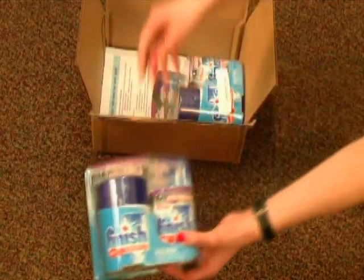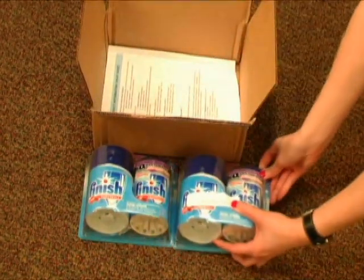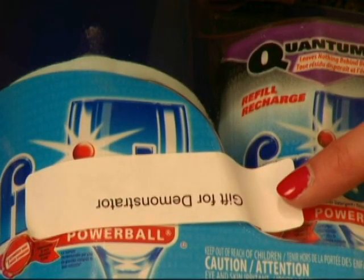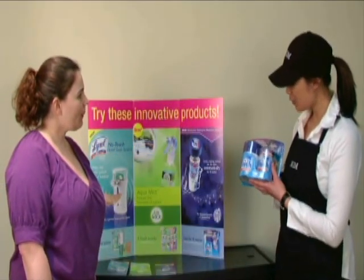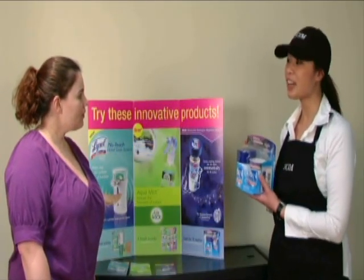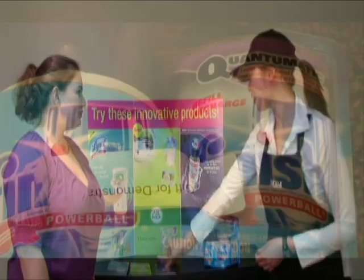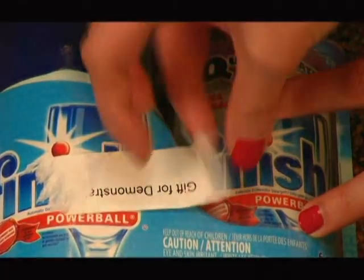You will find two Quantum Finish products. One will be labeled Gift for Demonstrator. Please open that package and use this product prior to your demo day. This will allow you to share your personal experience of the product with consumers. If you do not own a dishwasher, please remove the sticker and take the unit with you to display on your demo table.